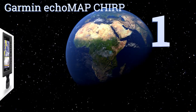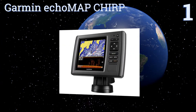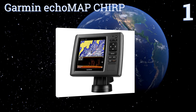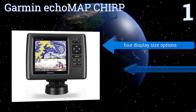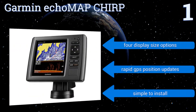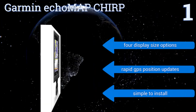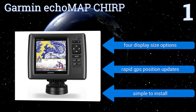And taking the top spot on our list. Passionate fishermen, power boaters, and water sport fans rejoice. The Garmin EcoMap Chirp is the chart plotter you've been daydreaming about. Easy to use with powerful Chirp sonar, it even features software that lets you create your own maps. It's available in four display size options, all with rapid GPS position updates. It's simple to install.